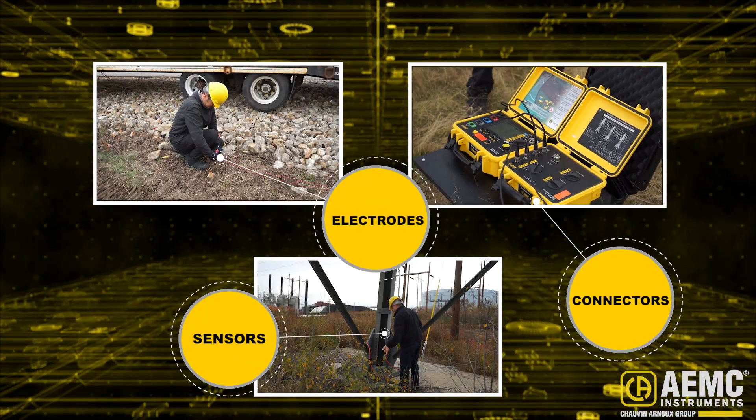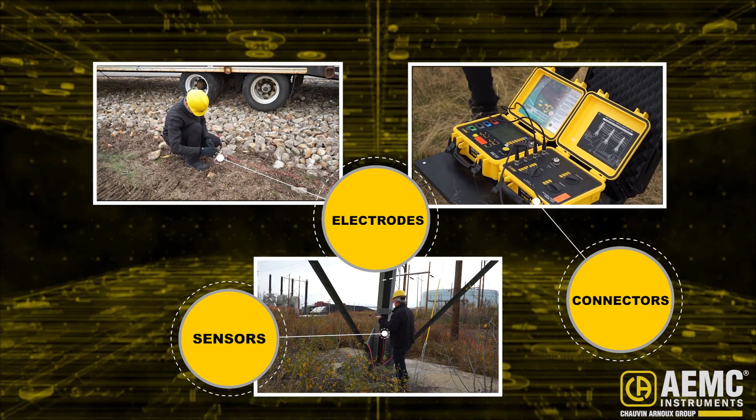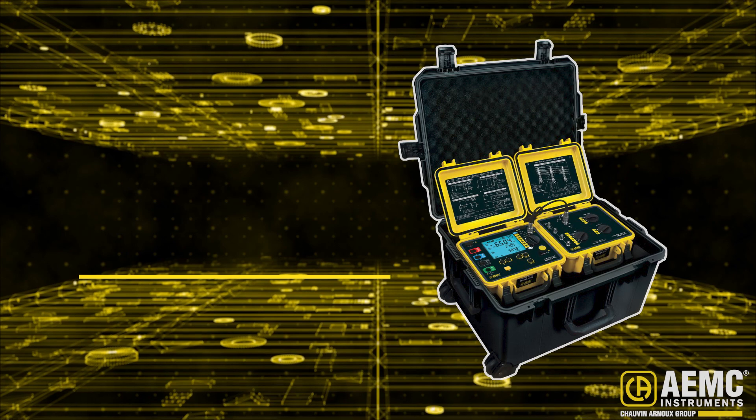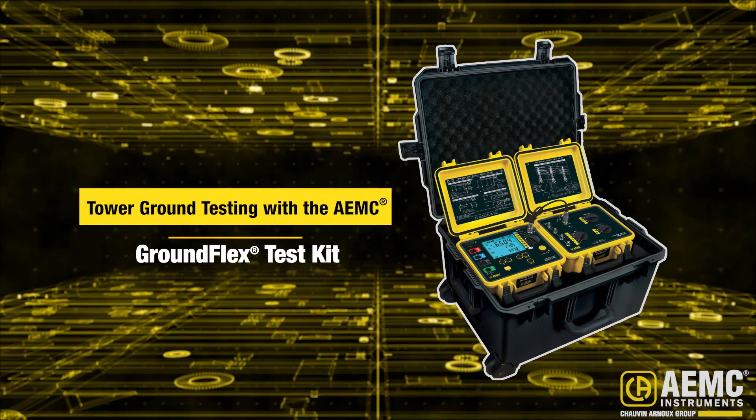Other kit components include sensors, electrodes, and all required leads, connectors, and wiring. In this video, we briefly describe how to use the GroundFlex Field Kit to test the tower.